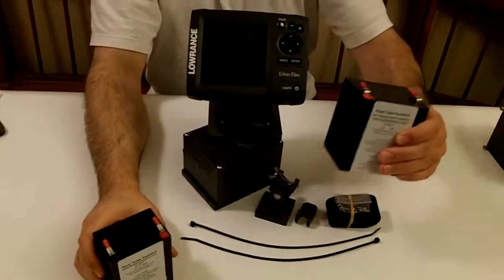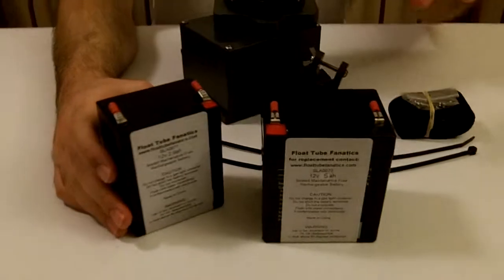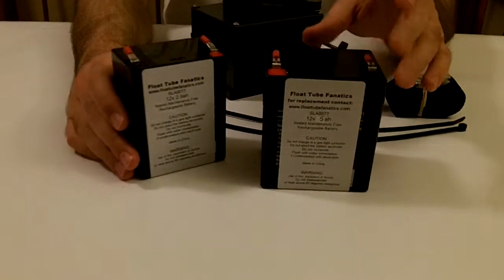The 5 amp hour extends that range — this is about 2.1 amp hours longer in terms of more capacity with this particular battery.